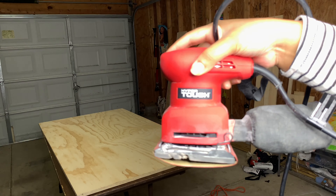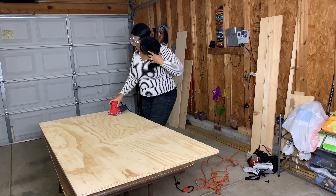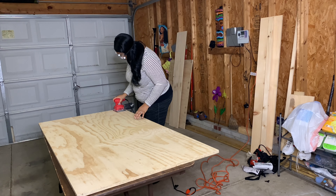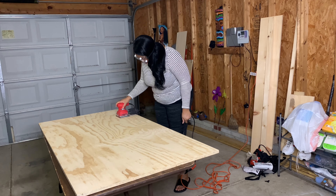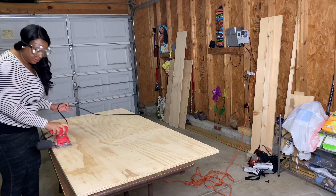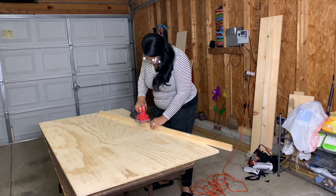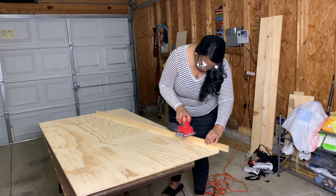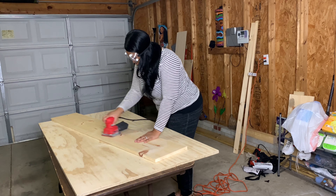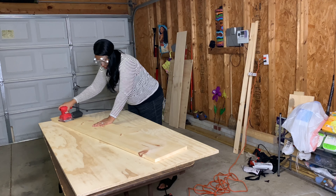I always like to dance while I work. I'm using a sander with 220 grit paper, and I'm going to sand this plywood down. This plywood is going to serve as my tabletop for my washer and dryer — it's going to be where I fold my clothes, keep all of my detergents, and allow for more space to sit items on top of. I'm sanding the edges and the top, making sure everything is smooth because I don't want to get any splinters while folding clothes.